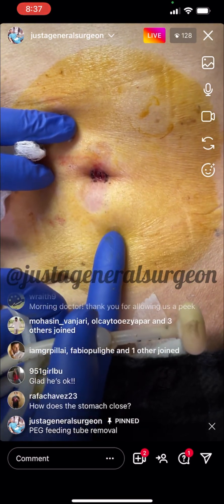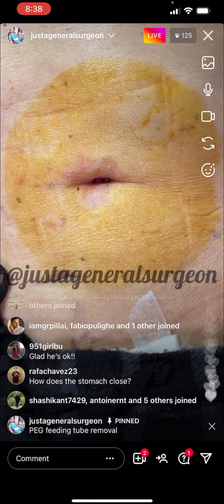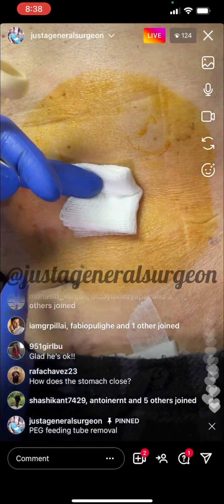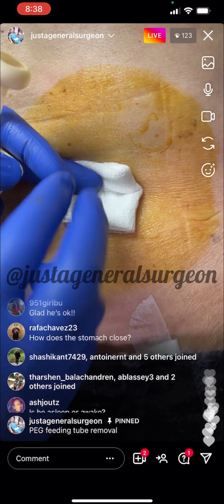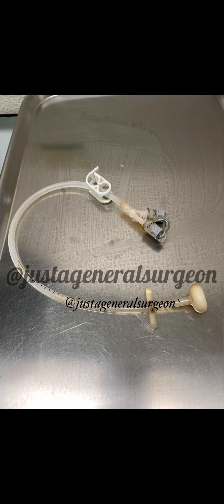Sometimes some gastric juices come out — nothing of concern. It will all heal up on its own. As long as the patient has enough nutrition, this heals by itself. Just keep it covered. This hole will heal up in the next couple of days, so there won't be any leakage if there is any. He'll come back for a two-week follow-up.